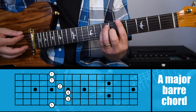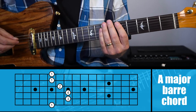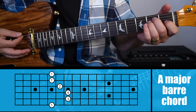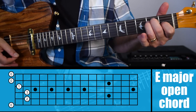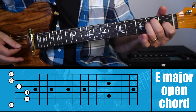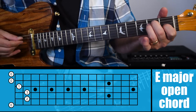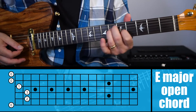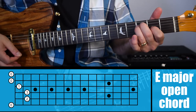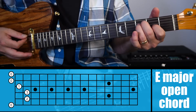The first chord we're going to take a look at is a major bar chord based off of the sixth string. The easiest way to think of where this comes from is if you already know how to play an E major chord — you can look at the chart below if you don't. This chord is just moved up the neck, but you can't just take this chord and move it up. If this is an E chord, you can't just move it up a half step and have it be an F chord.